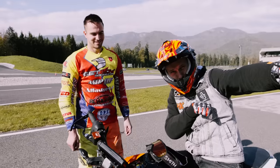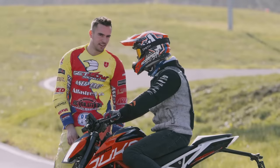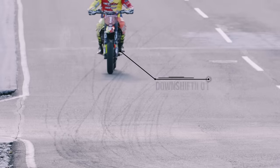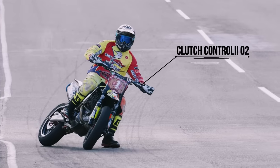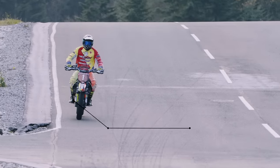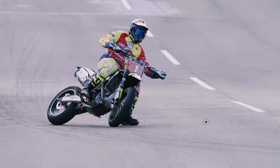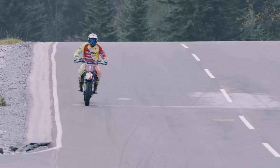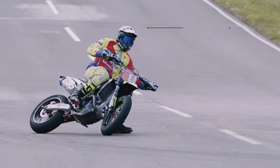To put the 390 Duke sideways supermoto style, you need to master four elements. First, when you enter the corner, downshift as many gears as needed. Second, find the sweet spot with the clutch — pull it in too much and you won't get sideways; too little and you'll get chattering on the rear wheel. Third, use the rear brake alongside engine braking — gradually, so you feel the back end brake away without locking up. Fourth, enter at enough speed to use the front brake to unload the rear wheel, making sliding much easier.